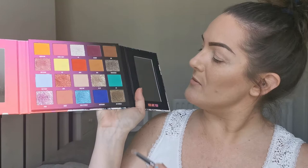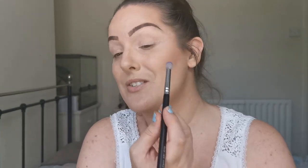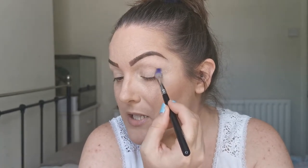There was a lot of kickup from those swatches, but I don't mind kickup as long as it goes on nicely. The first color I'm going to go in with is Amsterdam — the blue. Of course I am, I can't resist the blues and greens! I will do more than one look with this; this is just my first impressions.